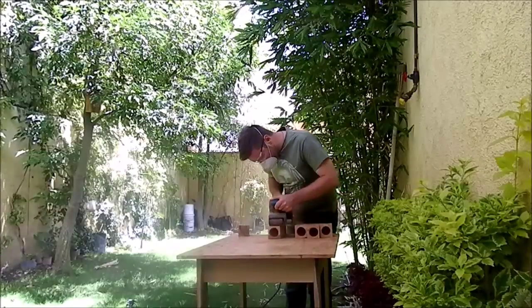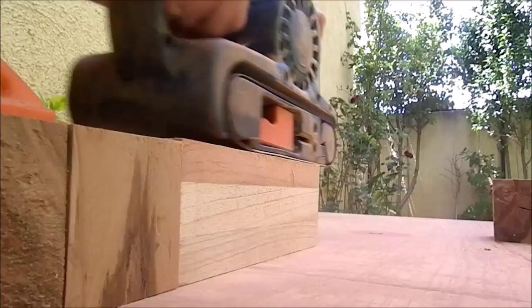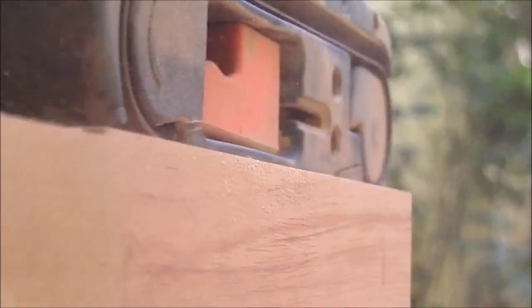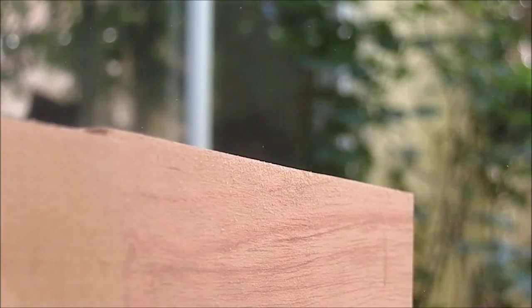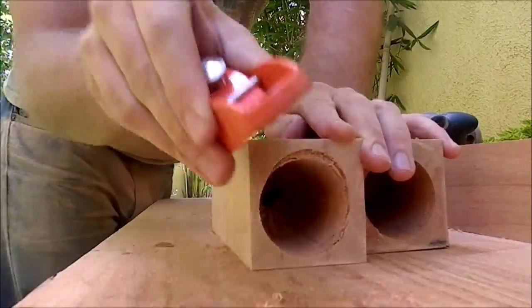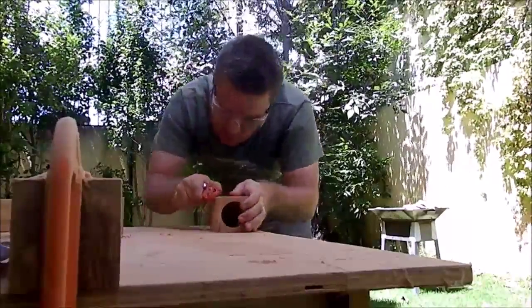Back to the project. I used a belt sander to sand all of the surfaces using 80 followed by 120 grit sandpaper. Then I used a hand plane to round over sharp edges. I love this plane.